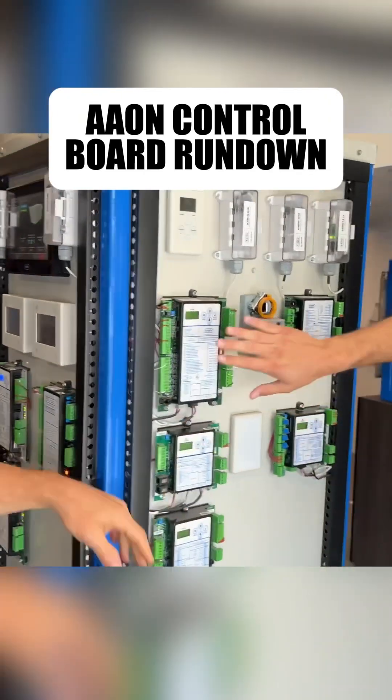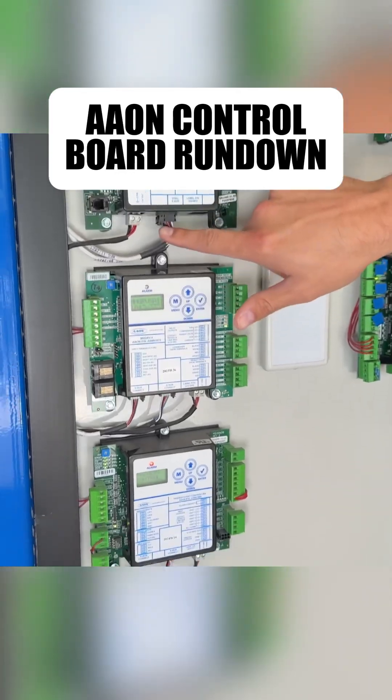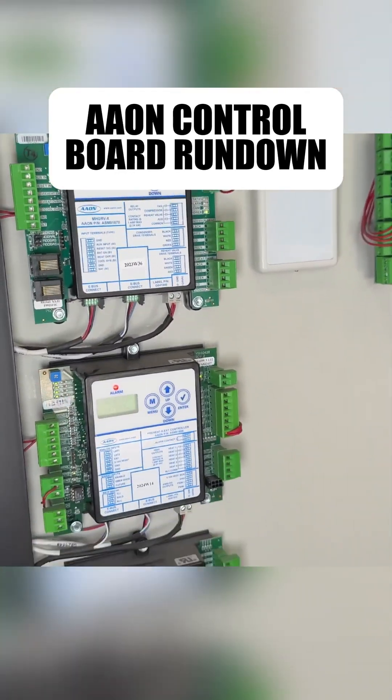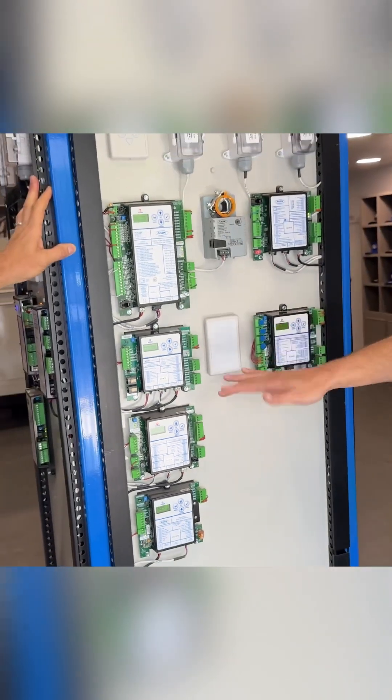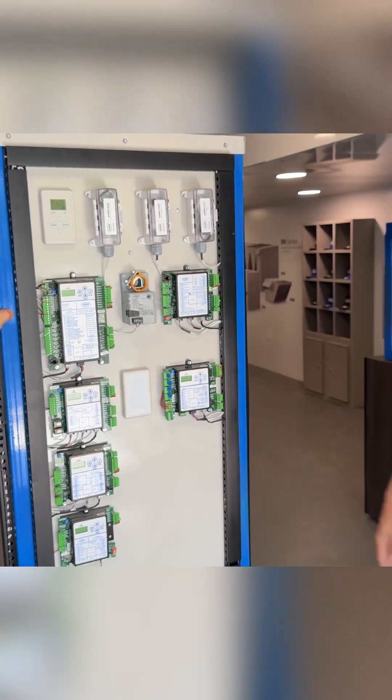We have the other boards here, which are also VCCX, and then we have our modules that are connected via eBus. That's how those communicate. So this guy commands the mode, and then these guys will carry out the individual sequences — whatever needs to happen.